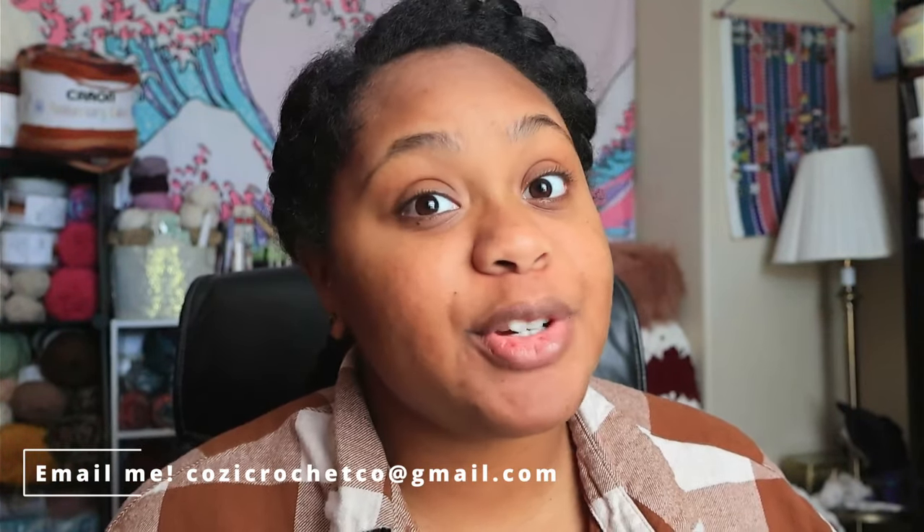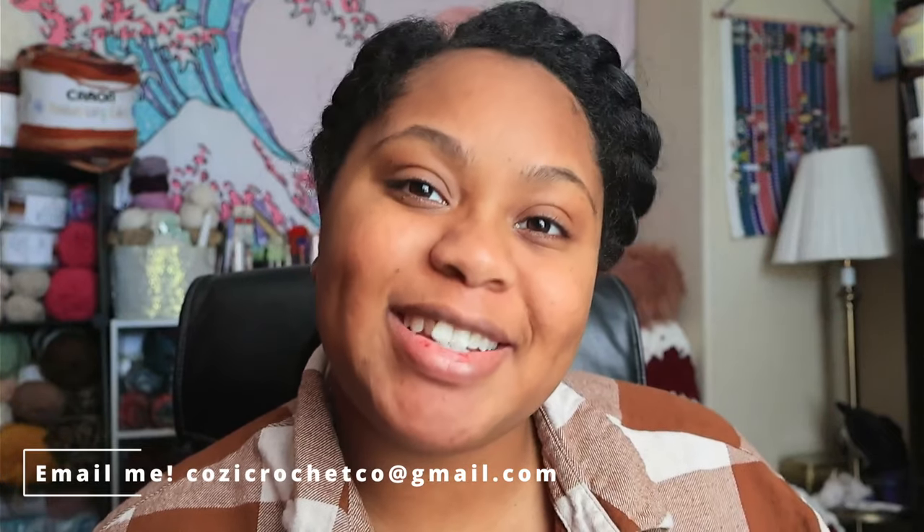Don't forget to follow me on Instagram at cozycrochet.co where I share all of my projects and anything else that I'm working on. This channel would be nothing without your support so if you want to support the channel, buy me a coffee — the link will be down below in the description. Also don't forget to submit your finished crochet projects to be shouted out at the end of the next video. You can email me a picture of what you're working on at cozycrochet at gmail.com.